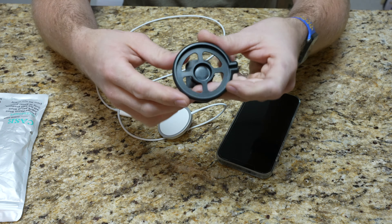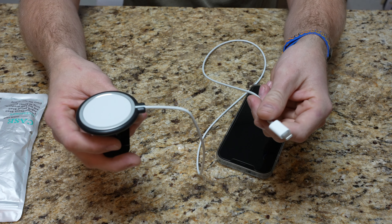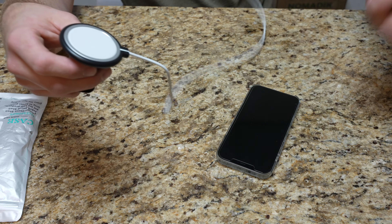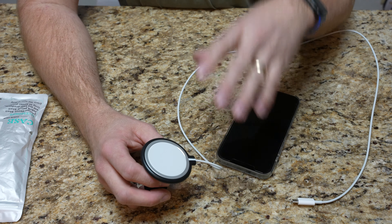You have your MagSafe charger. The MagSafe charger just kind of clicks into place — it's just a friction fit, that's it. You have your cable hanging down. You plug that into your car adapter. You do want to make sure that you have a car adapter that has a decent amount of output in terms of wattage. If you can get to 20W, great, because that's what this is going to require to charge your device at its full speed. If you have less than that, it'll still work, but it just won't charge as fast.